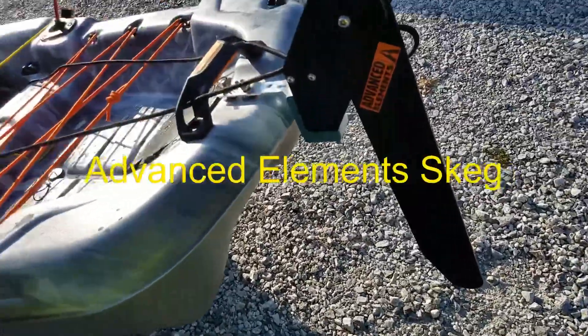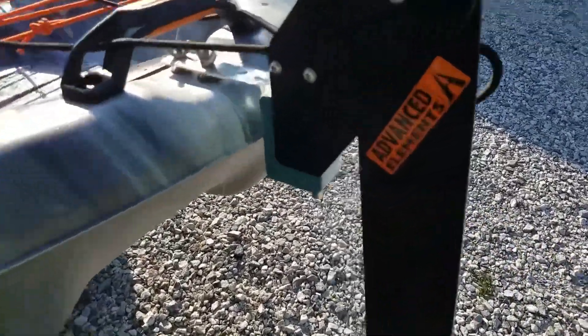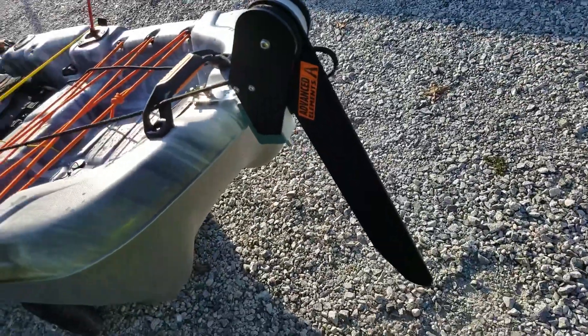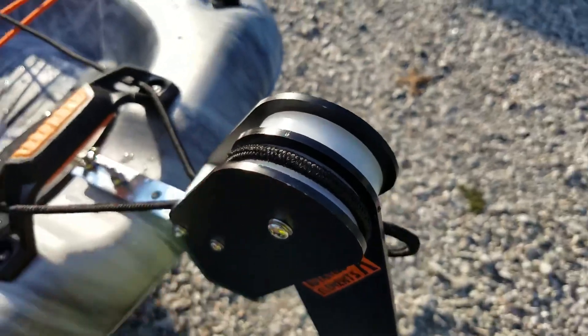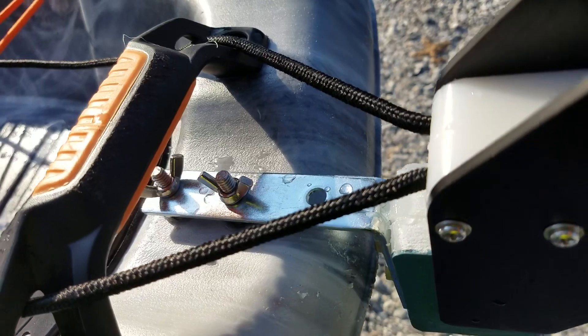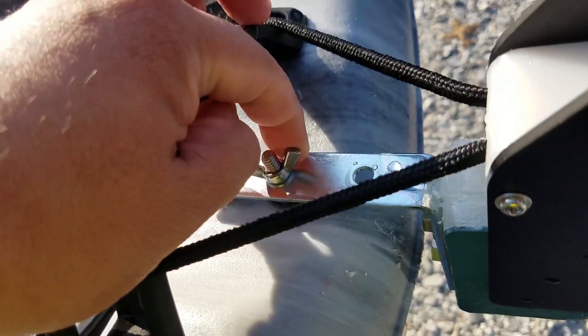Here we are back at the launch ramp taking a look at the skeg I installed on the Catch 100 by Pelican. This is an Advanced Elements kayak skeg — they're inflatable. I had to custom build and mount it, and the mount is made out of cutting board, sanded down and glued together with marine goop. I also had to take it apart and lubricate it because it was tight.